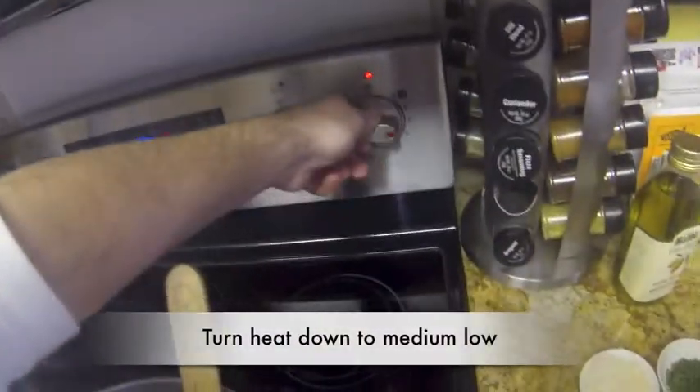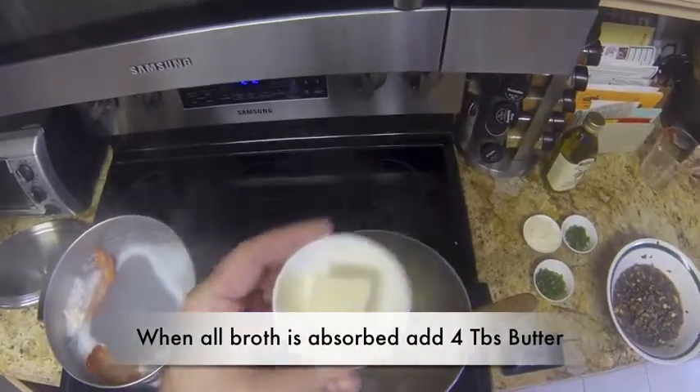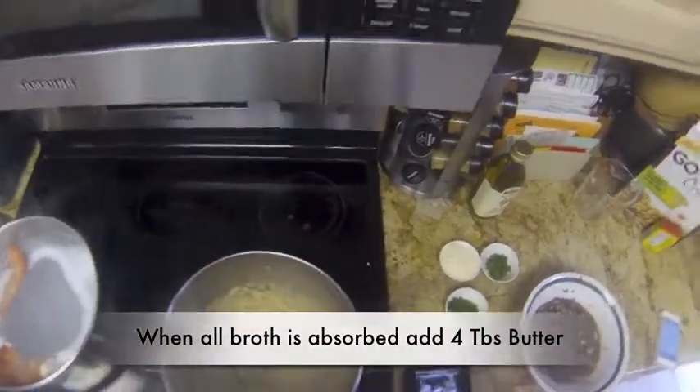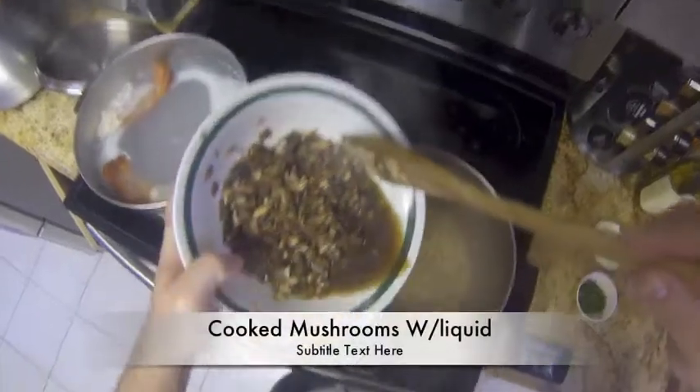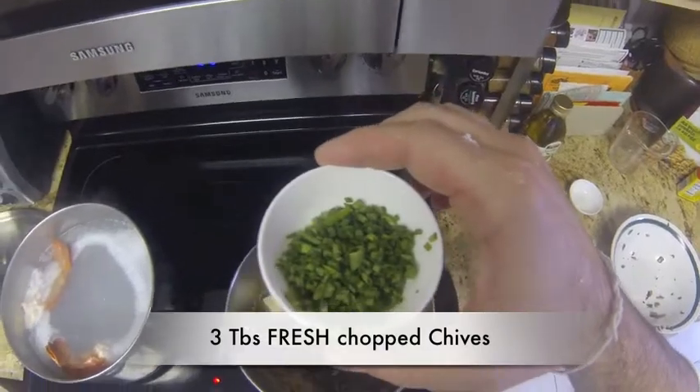Turn down the heat. Add some butter. Add all the cooked mushrooms and all the good juice. Add a cup of garlic and some fresh parmesan.